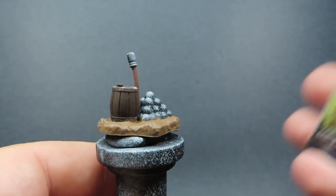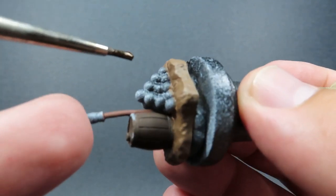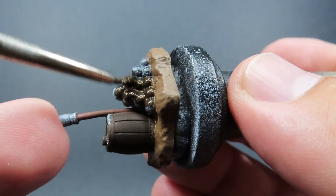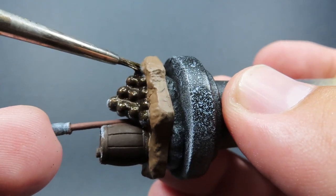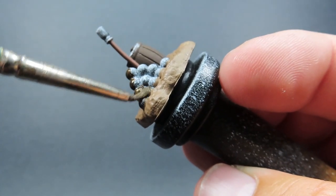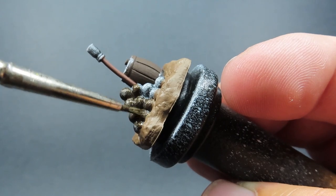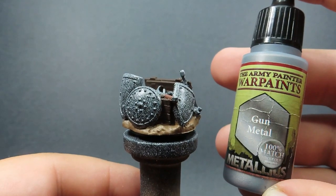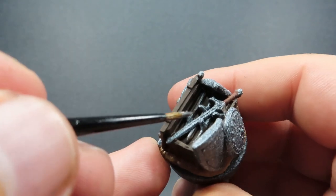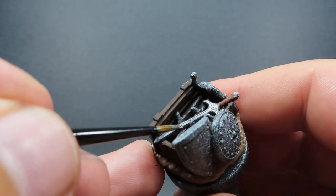Then we're going to come back to this piece and come in with some rough iron — this is basically just going to be used on the piece with iron cannonballs. Rough iron is going to be great for this purpose, giving them a nice overall coat and making sure it gets into all those nooks and crannies. Then with that complete, we're going to come in with our metal color — basic gun metal — applying it to all of our metal objects across quite a few different battlefield pieces.